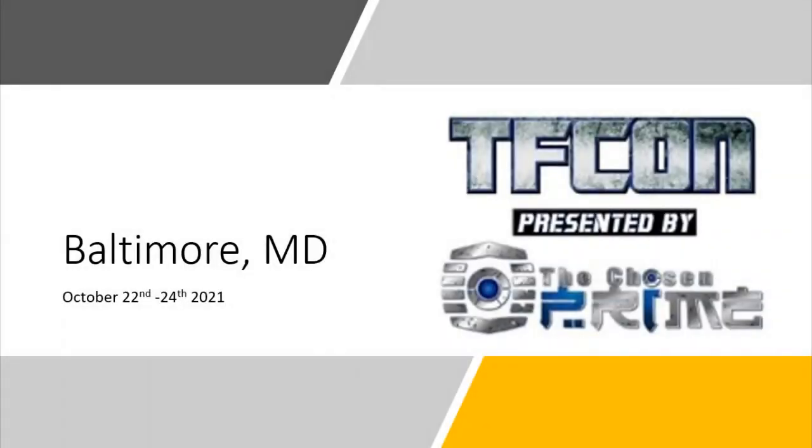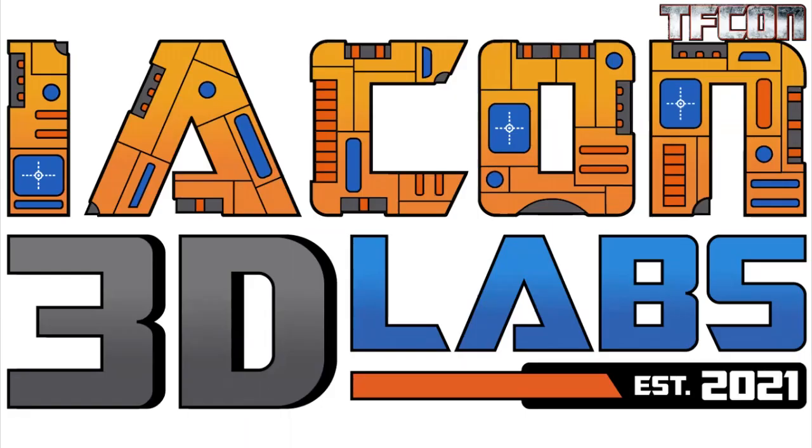Hi, everyone. It's my pleasure to be back, at least virtually, to start the third-party panel. We'll start off with Iacon 3D Labs, established 2021.